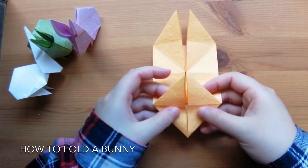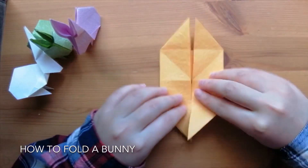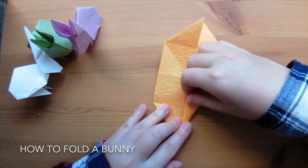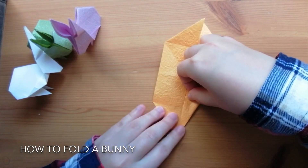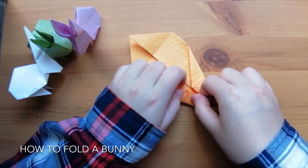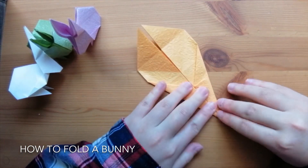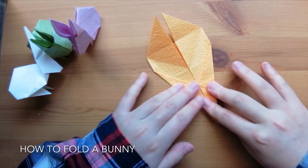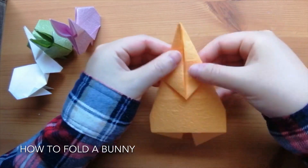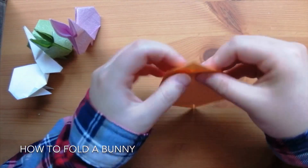Now we'll move on to the head. Grab the head and flip it to the back, so it looks like this on the back. Now on this side, we're going to take this side and fold it to the middle line. Then take the other side and fold it to the middle line as well. Now we'll go to the back again — grab the head and fold it to the back, then fold it to this side and fold it to the back.